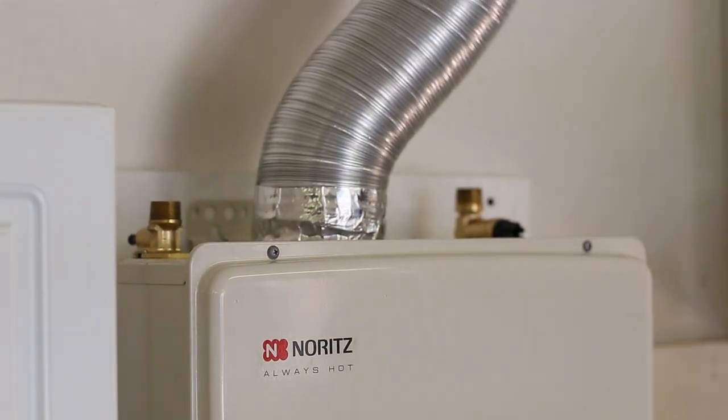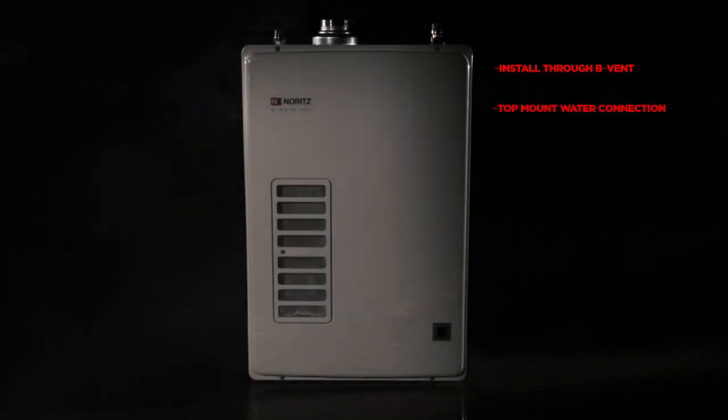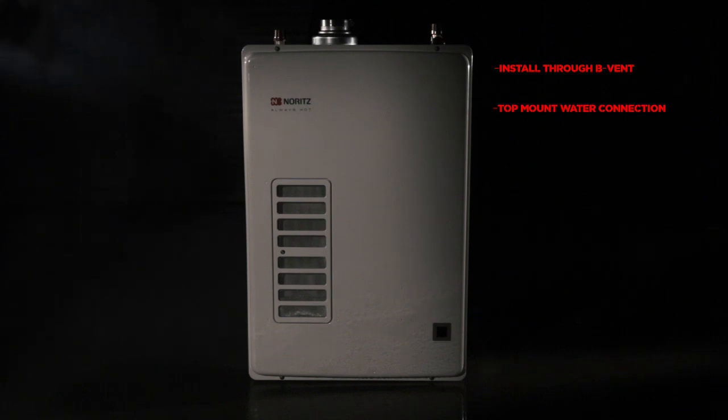That concludes the installation of our new EZTR-40. Keep in mind the major advantages: you can install the new EZTR-40 through existing B vent, top mount water connections save time on installation, and the half-inch gas line will connect directly into the existing gas line.